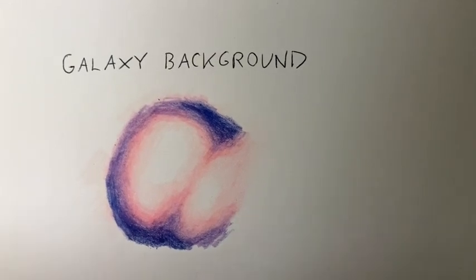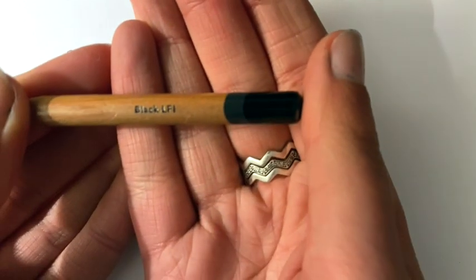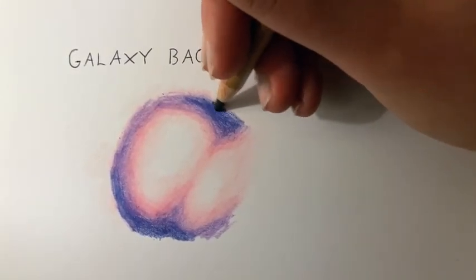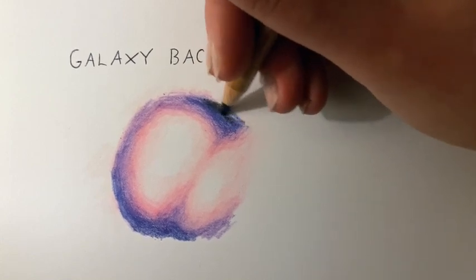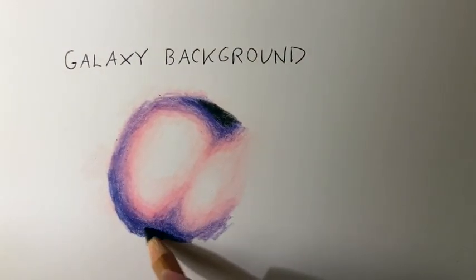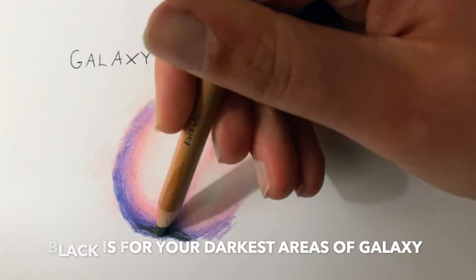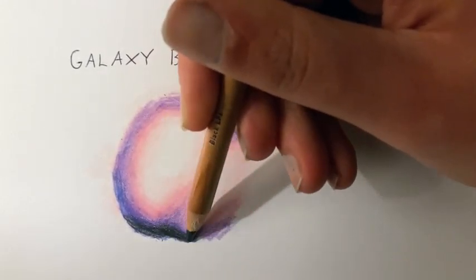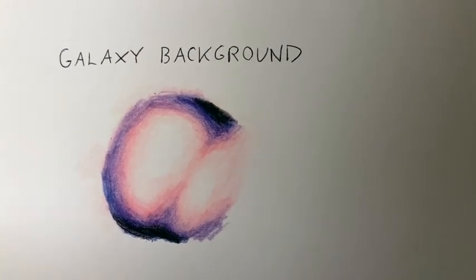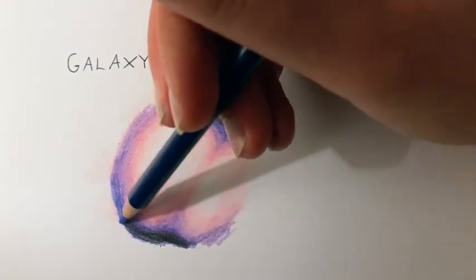Our deepest color is going to be black. I'm using the Lightfast Derwent Lightfast Black — again, you can use any black you want: Luminance, Prismacolor. I've just picked this one up because it's sharpened. You don't want a ton of this color; just use a little bit on the edges where you want those really dark spots. Right now it looks a bit messy, but we're going to clean this up and blend it out so it's nice and smooth.